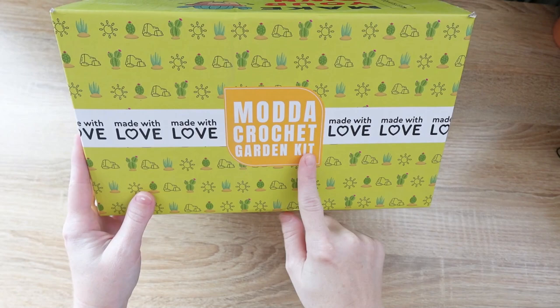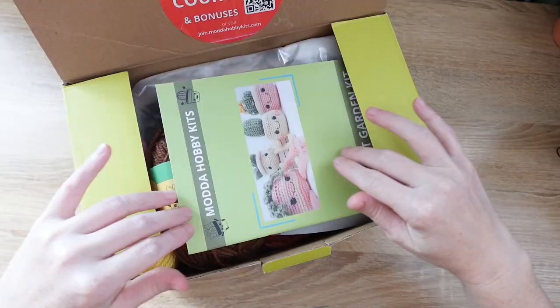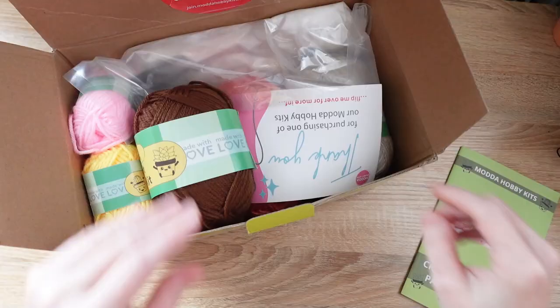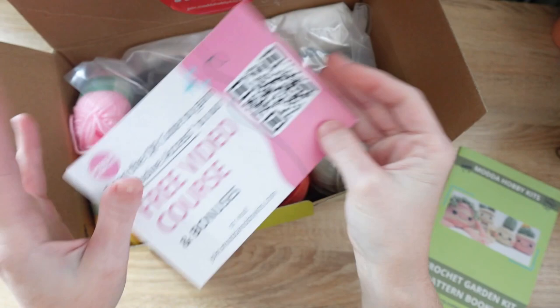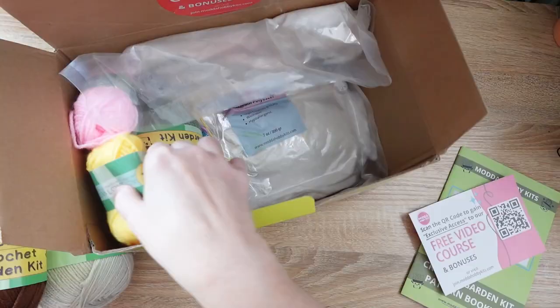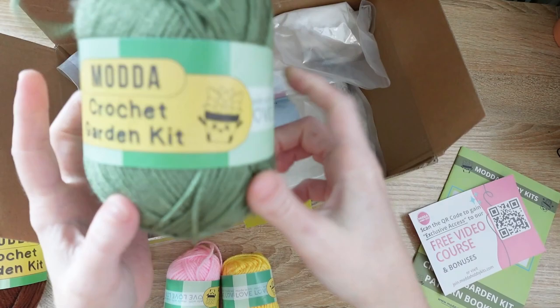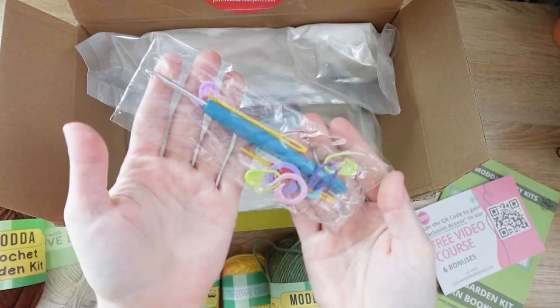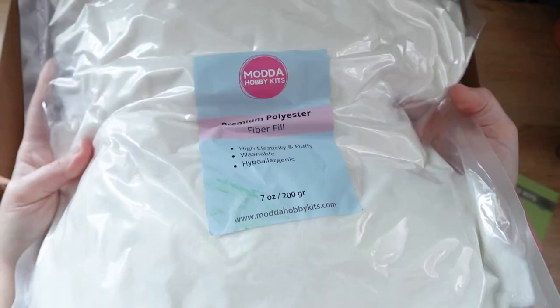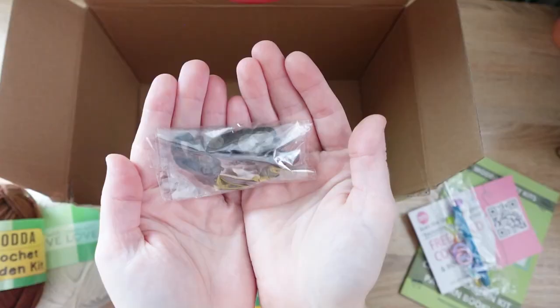Let's get started by going over what comes inside your Mata Crochet Garden Kit. Inside you'll find the crochet pattern in a nicely printed booklet, a QR code to access the video course, skeins of yarn for the cactus friends — small skeins for the flowers and green for the cactuses — plus notions including a crochet hook, stitch markers, tapestry needles, an embroidery needle, a bag of stuffing, safety eyes, and black embroidery floss for the faces.